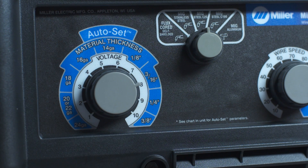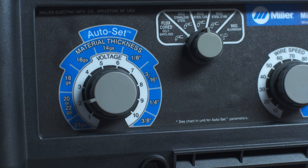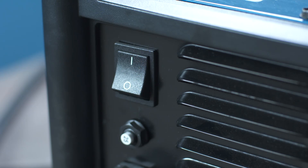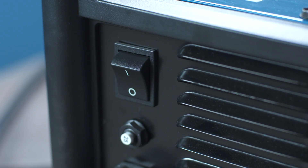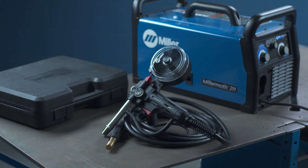Once 24 inches of wire has been achieved, rotate the left control knob back to 2. Calibration is now complete. Turn off the power to the Millermatic 211, let it set for 5 seconds, and turn the power back on. You are now ready to use the Auto-Set Aluminum Spool Gun option.